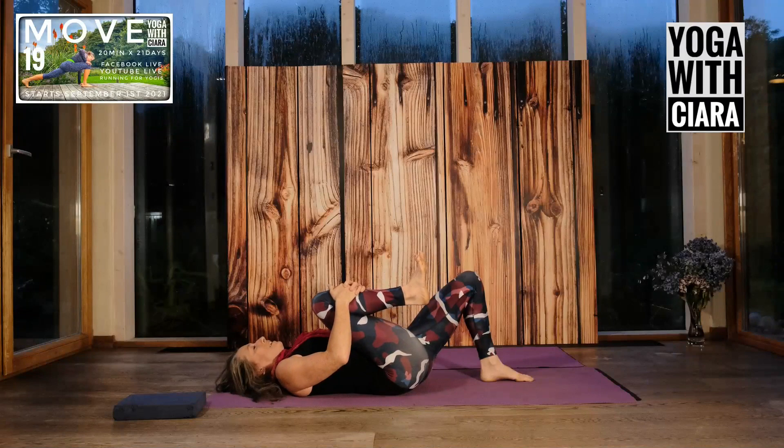Bend both knees towards you, squeeze them both in, and then just make a circle with your knees in the air. Circling. And then circle in the other direction.